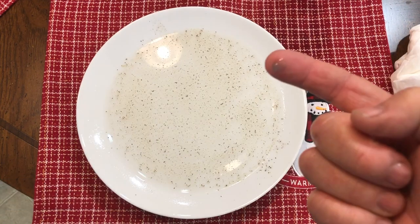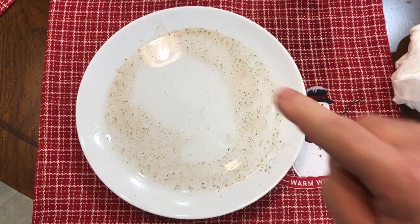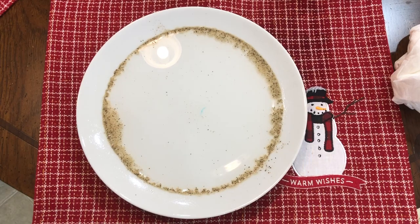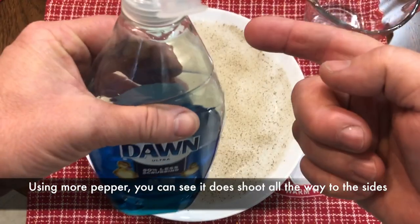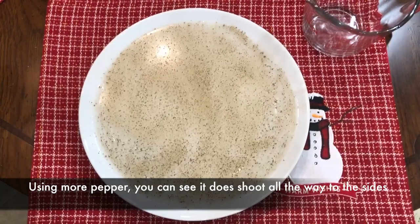The reason the pepper sits on the water is because the water has high surface tension — the water molecules are strongly attracted to each other. Pepper is hydrophobic, meaning the water is not attracted to it, so the pepper does not dissolve in the water but instead floats.